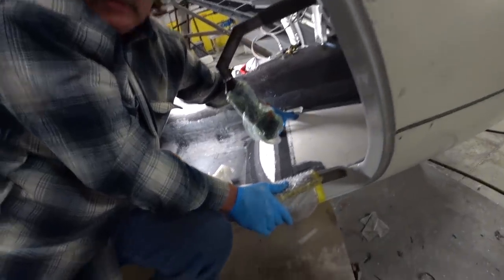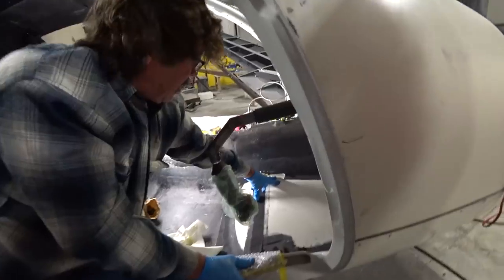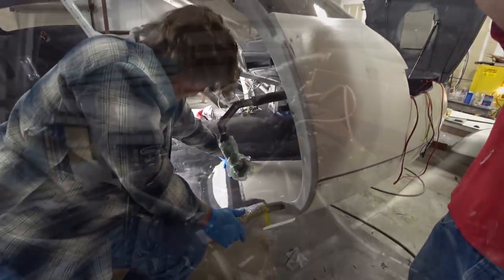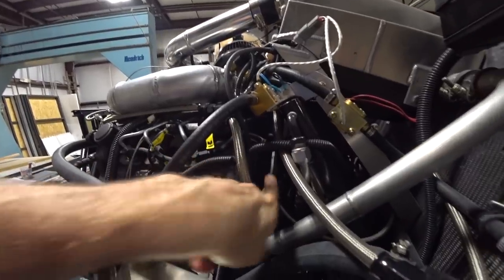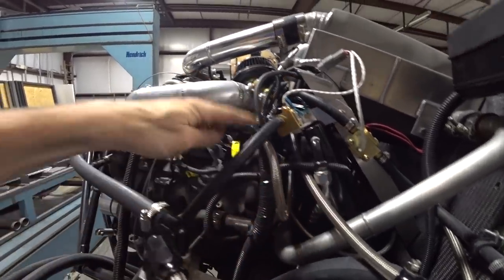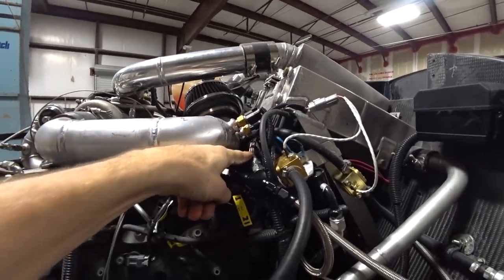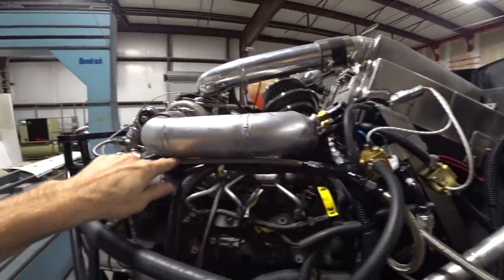Welcome back. Last time Jeff and Devon had created these little foot pads inside the cabin, and now they're in the process of filling those with some expanding foam. Meanwhile, I've been moving along getting some more stuff done with the plumbing for the oil feed for the new re-drive.